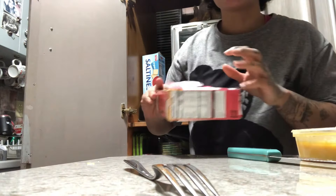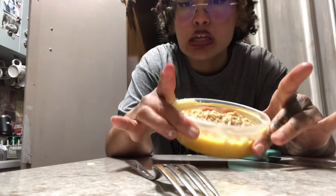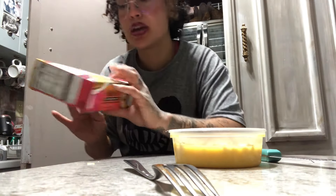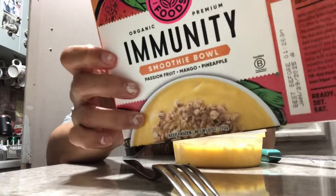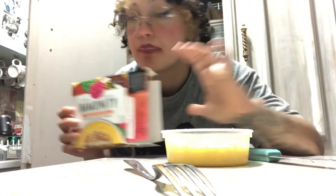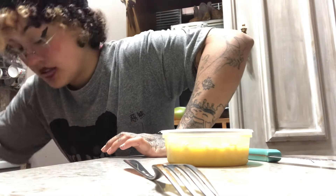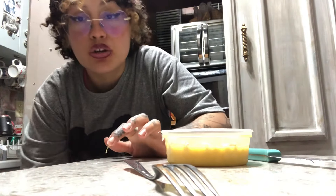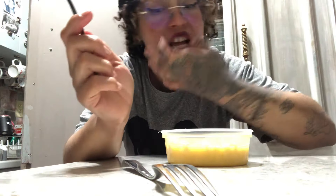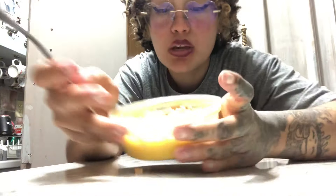Okay everybody, I lied - we're gonna eat dessert. This is an immunity bowl I got from Walmart, the passion fruit mango pineapple one. It tastes really good. I put the packet of granola on there already. This one comes in a plastic tub - the other one came in a weird cardboard packaging and I didn't really like that.